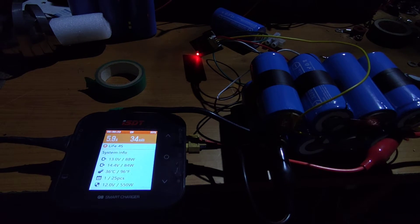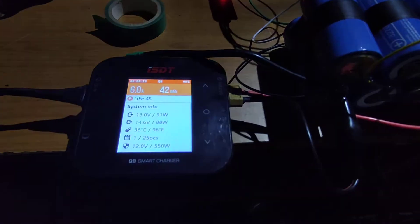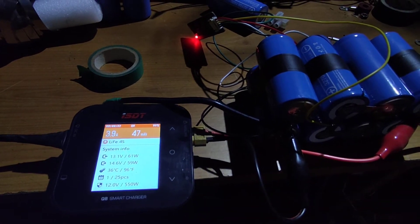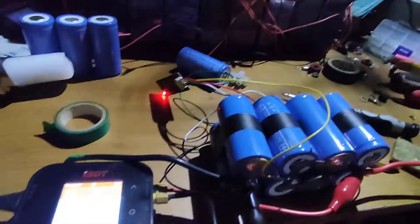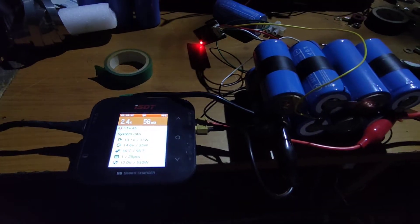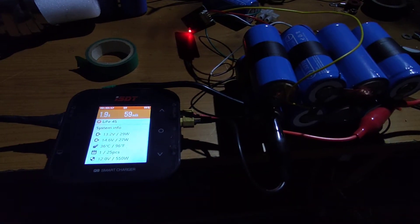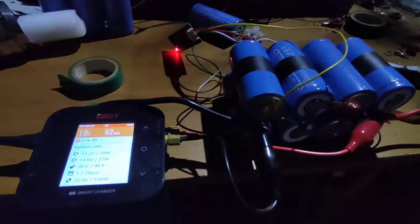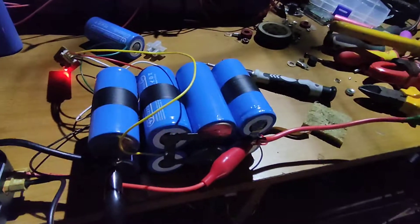You can charge lithium iron phosphate to 14.4V. There we go - we've got a cell imbalance showing at 14.6V. It's not that much; the battery is actually pretty much charged and the balancer is working, correcting the imbalance between the cells.